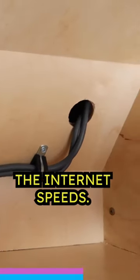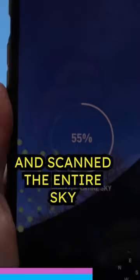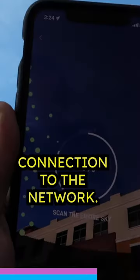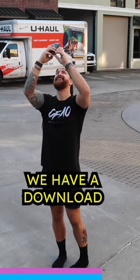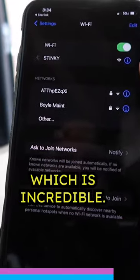Now it's time to test the internet speed, so I switched on the inverter, downloaded the Starlink app and scanned the entire sky for obstructions and established connection to the network. And voila, we have a download speed of 180 and an upload speed around 6.9 megabytes per second, which is incredible.